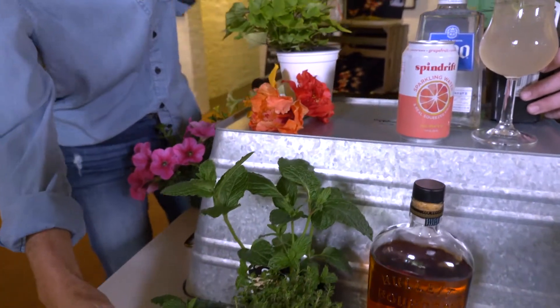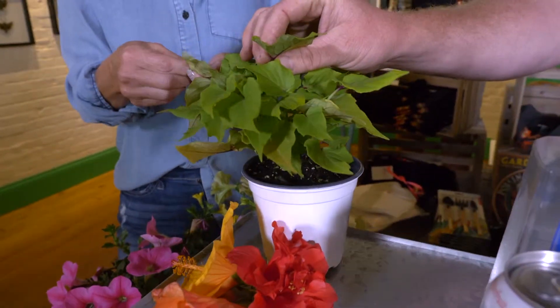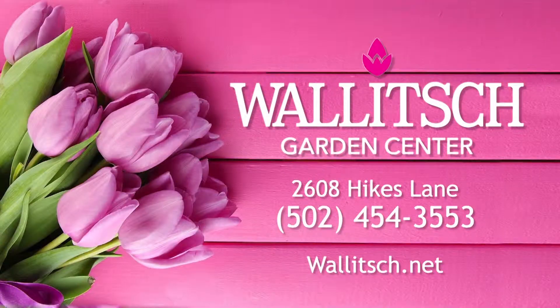These beautiful flowers — not just to look at, but you can actually eat these. This is a potato vine leaf, so this is great to use. And we also have some edible hibiscus and even petunias. For more details, go to walich.net.